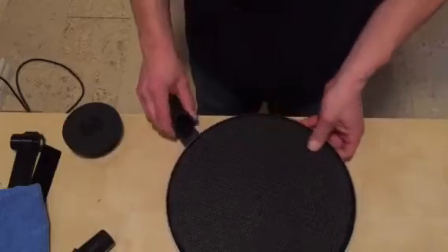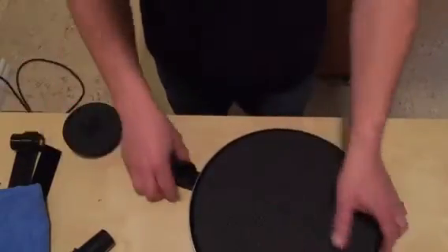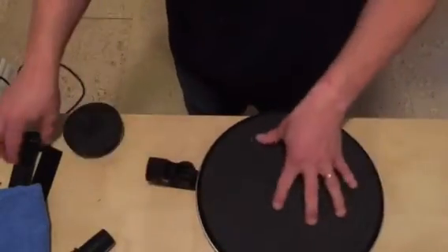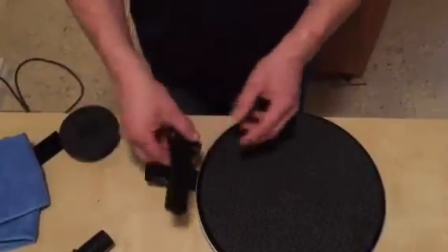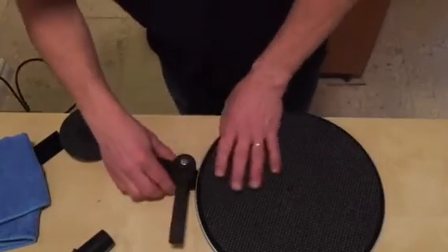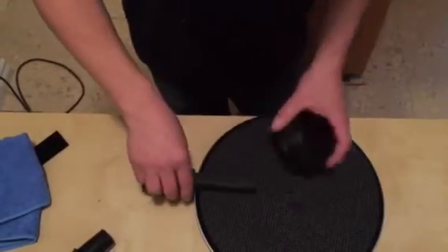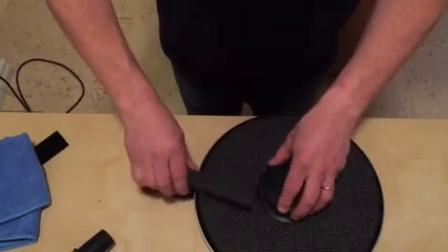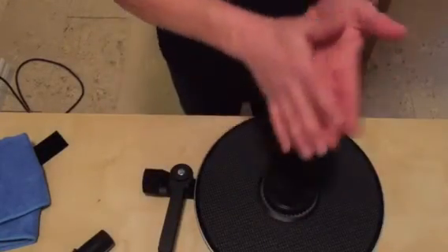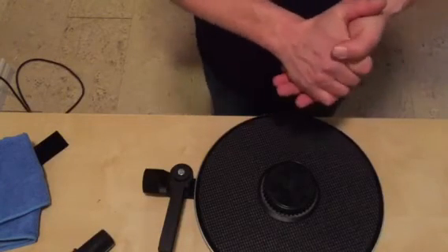So we unpack this. The wand goes anywhere — the rare earth magnet lets it sit anywhere on this bottom platter and stays put. The wand locks down in place when you're ready to clean, and the puck goes here. Pretty simple. Next up, I'm going to talk a little bit about cleaning fluids and we'll do a bit of cleaning.